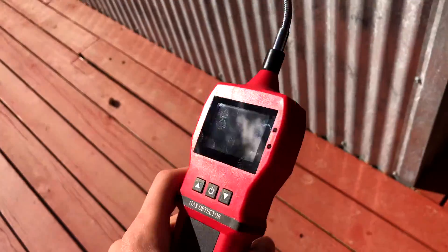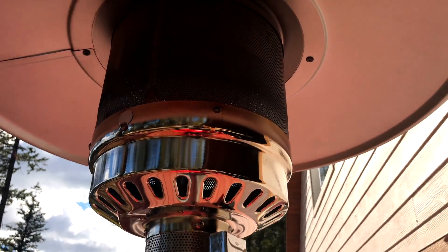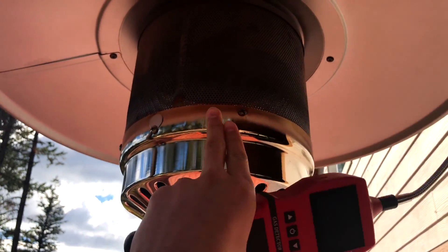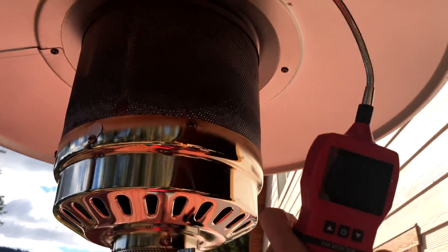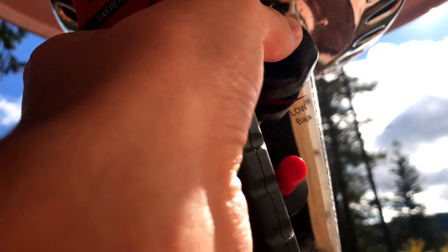This gas detector specializes in highly combustible gases such as butane and natural gas. Today we're going to be testing it on propane. I'm going to press this button here to simulate a gas leak, hold the sensor up, and see how fast it is to react. I've got the sensor aimed up there and we're going to go ahead and press down.